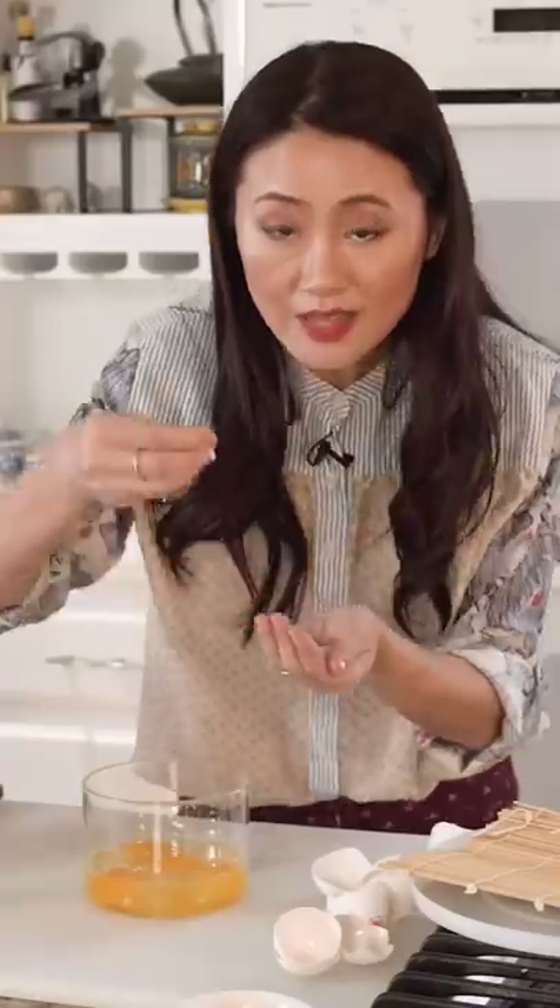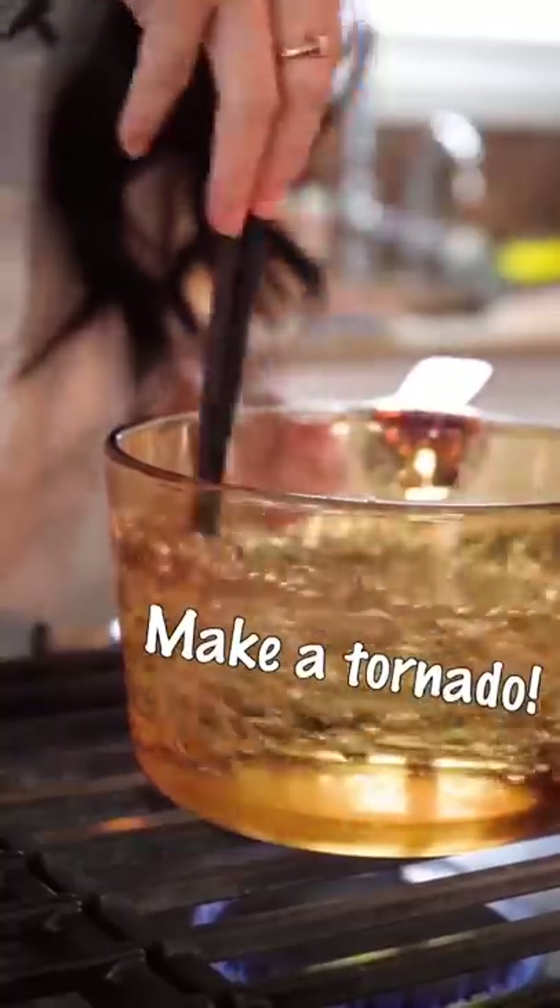We start by cracking four eggs, then add a little salt. Mix this with chopsticks, then make a tornado in your pot.